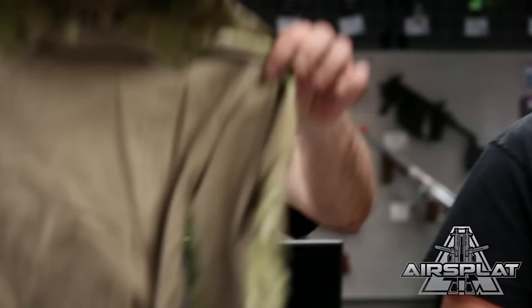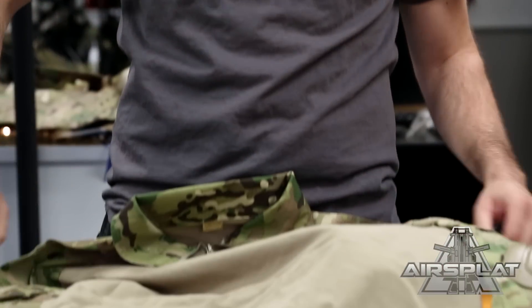Hey guys, Thor here and today I'm joined by AirSplat Paul and we are Milsim players. We love Milsim. If you don't love Milsim, you should love Milsim. So what we have here today is a bunch of items that will allow you to try harder at being a Milsim player.